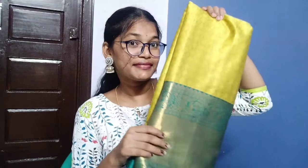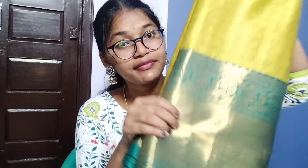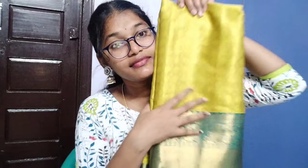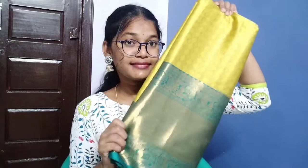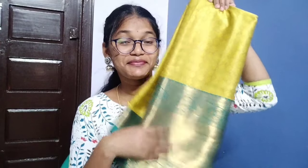I bought this to show you. I bought this saree and I'm going to show it to you today.